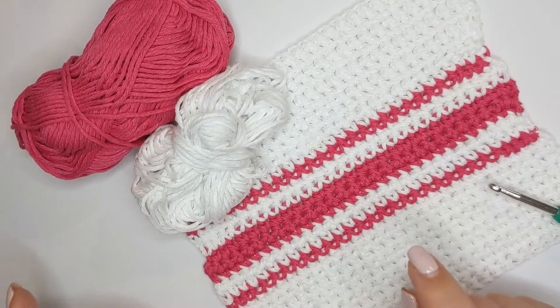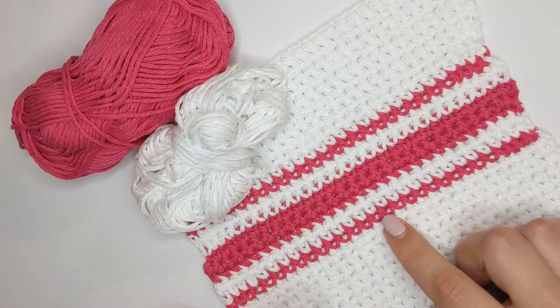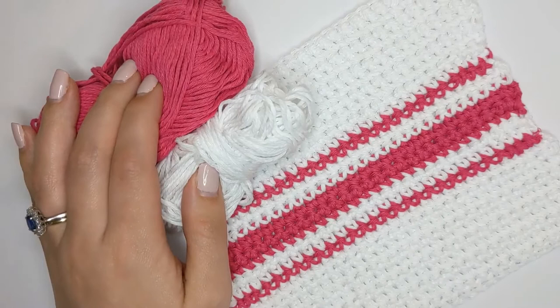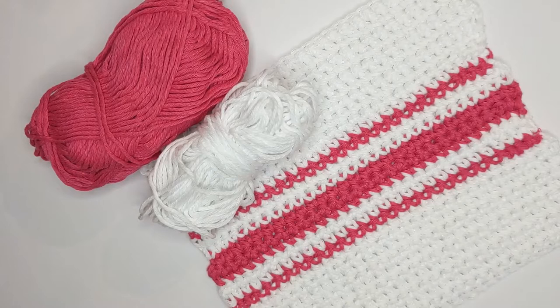You will need a 4.5mm crochet hook, or a 4mm depending on how small you want your dishcloth to be. I've used a 4.5 and I have used some DK weight cotton for this tutorial. This cotton is the Paintbox cotton that is only available on the LoveCrafts website. The link below is an affiliate link but it doesn't cost you to click on it — you buy your yarn and LoveCrafts will give me a commission based on your purchase.